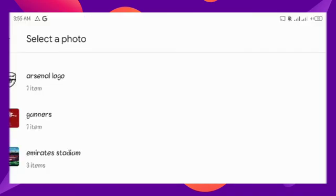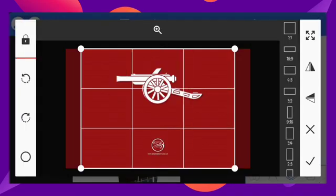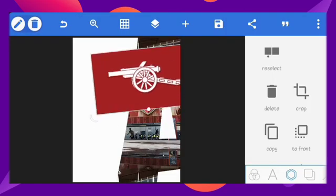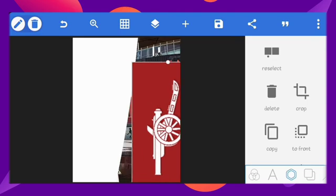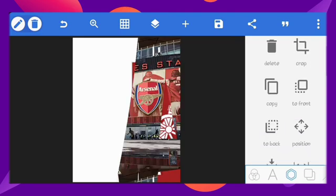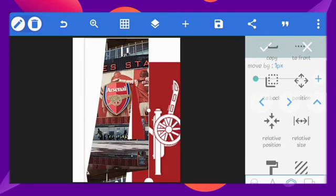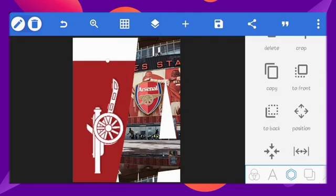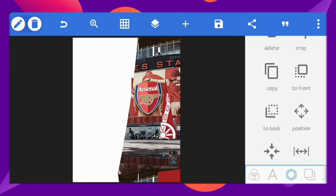Next, I'll import this image here. Rotate it and place it behind the other image. Make sure it doesn't come outside that area.